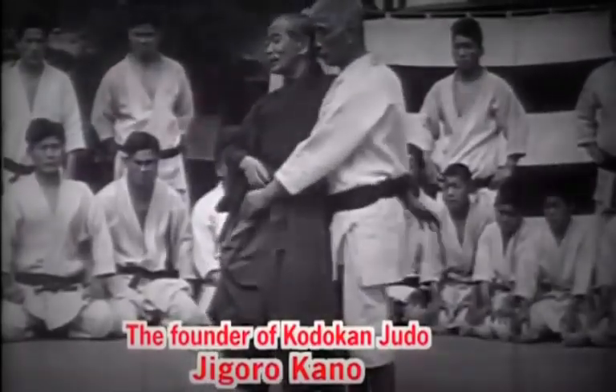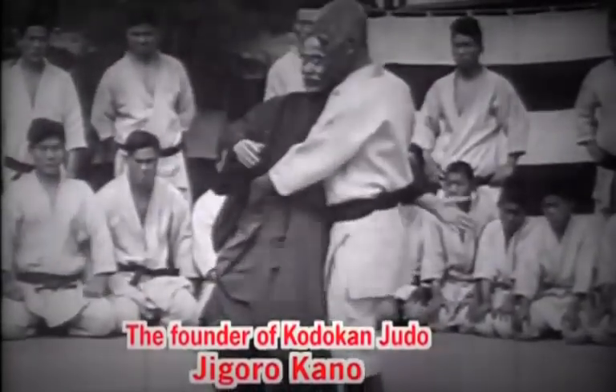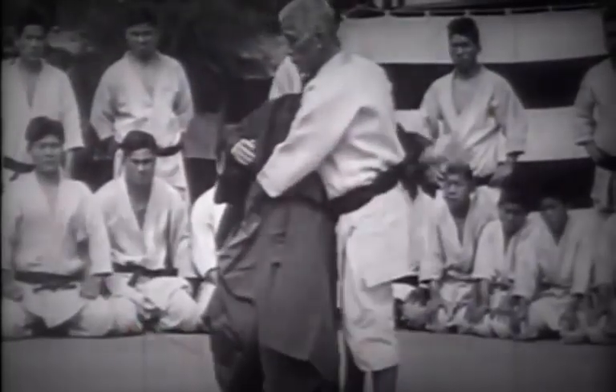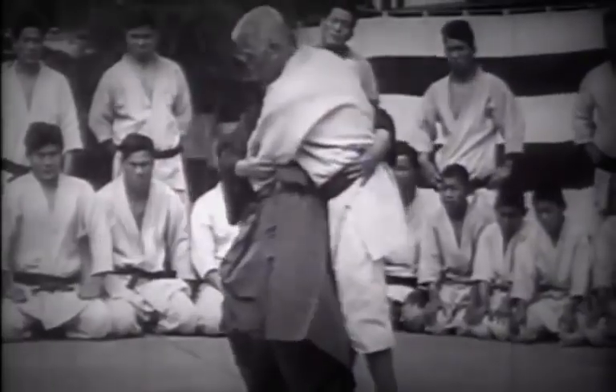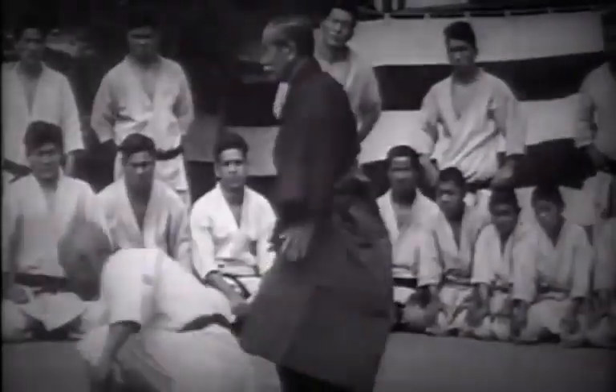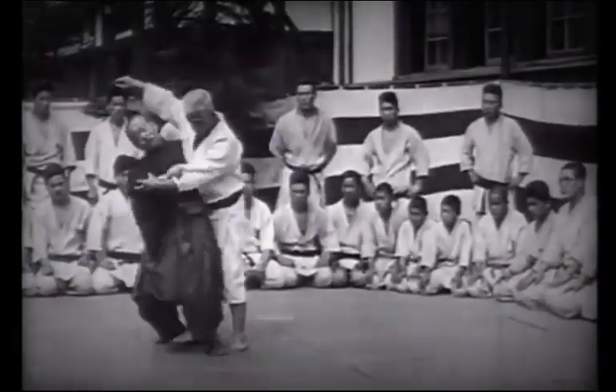This rare footage shows the founder of Judo, Master Jigoro Kano, teaching students Uki Goshi, a technique he was particularly fond of. He explains the difference between Uki Goshi and Tsuri Goshi, emphasizing the importance of twisting the hips to execute the throw.